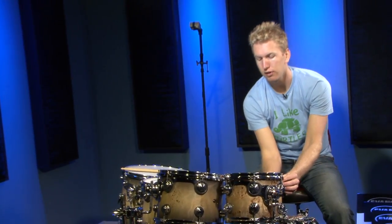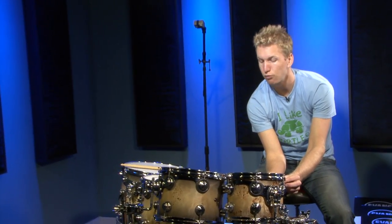From there you'll just take your fingers and turn the tension rods to remove the rim completely. I'm going to do that on all the drums now, so it's going to start speeding up.